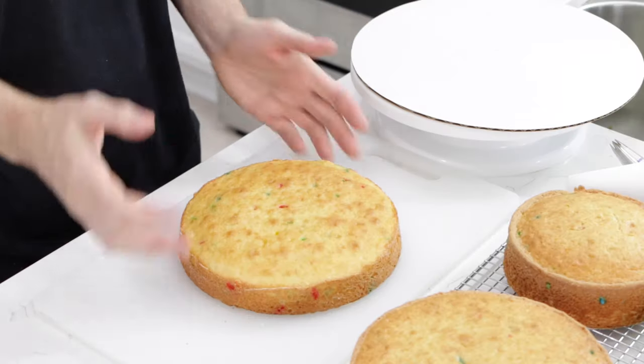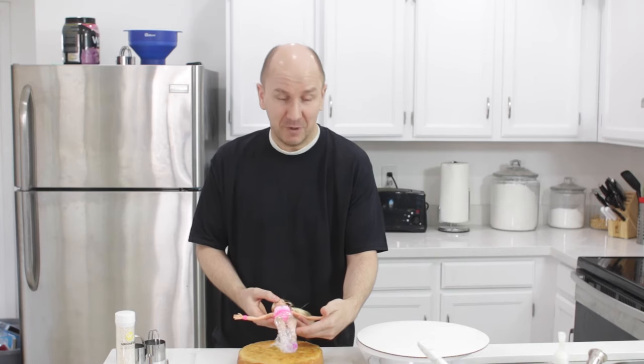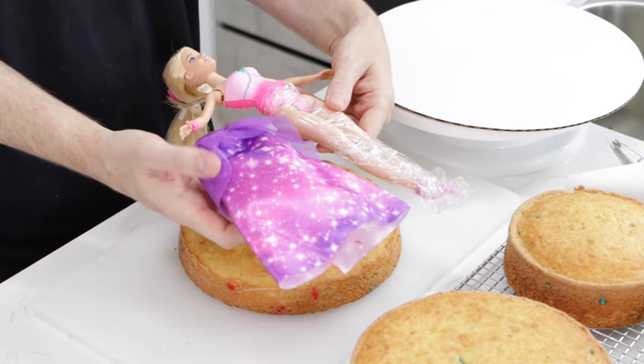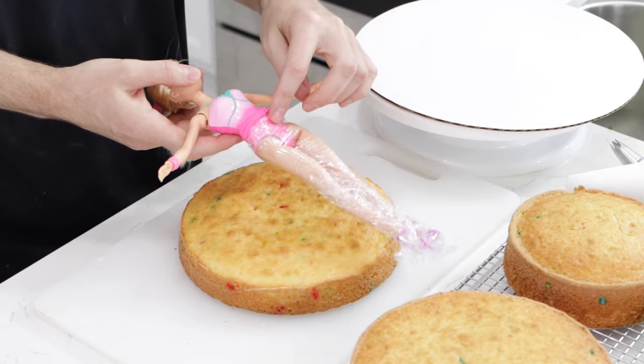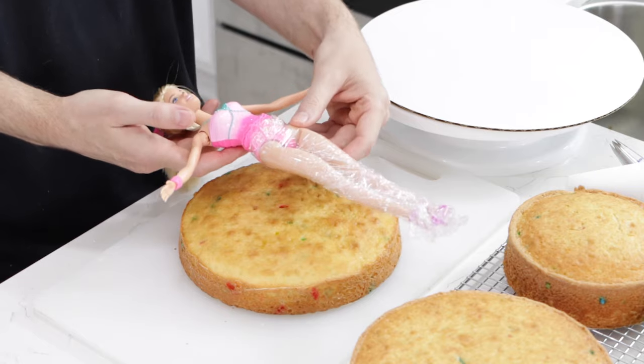So this is the Barbie I'm going to be using — Dream Topia Barbie. I don't know anything about Barbies, but this is one I found that I thought would be nice. This is her normal dress. What you want to do is wrap the Barbie from her waist down in some plastic wrap, because the Barbie is going to stick into the cake.